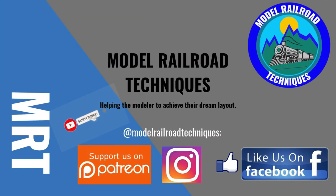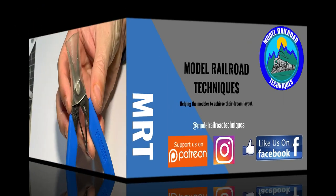Subscribe and click that little bell icon to be notified of upcoming videos. Support us on Patreon, like us on Facebook and Instagram at Modell RR Techniques.